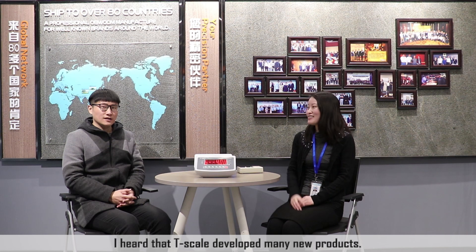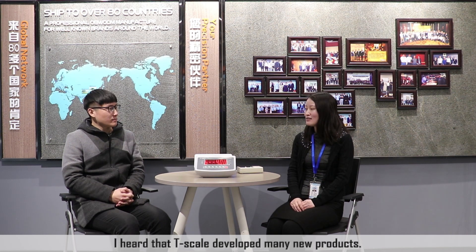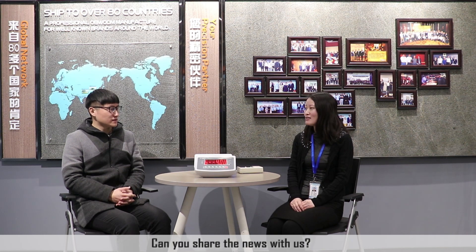Hi, I'm Lucas. Today I invite Alice to join with us. Hi, I'm Alice. I heard that T-Scale developed many new products. Can you share the news with us?